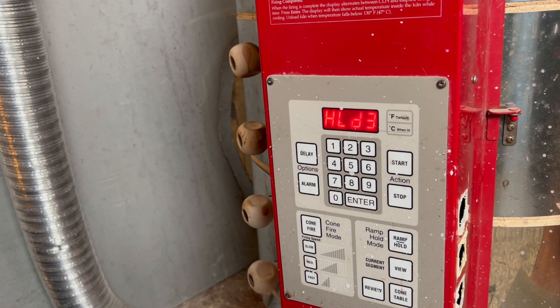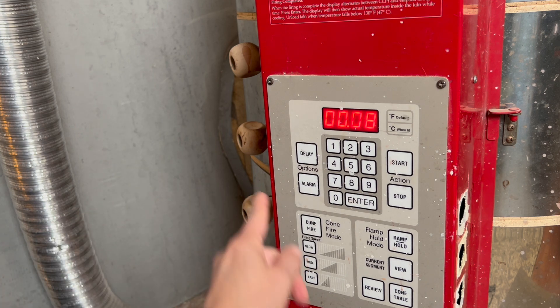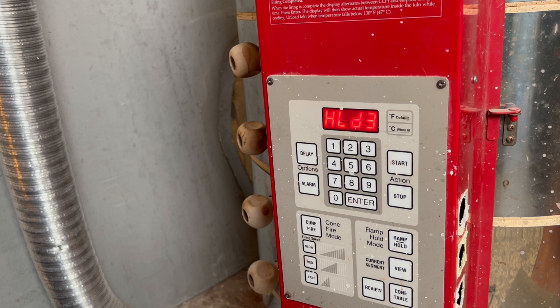At 2218 I am doing a hold at the top temperature right now because it's getting hot so fast. I'm doing an eight-minute hold — that's getting me closer to a true cone 6.